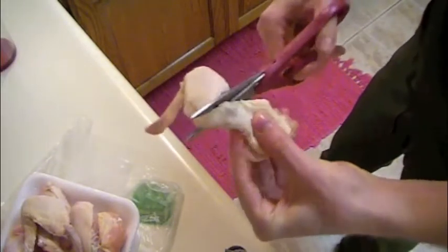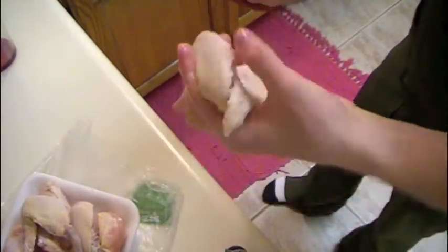First, get a pack of chicken wings and cut them in half across the joint, separating the wing from the drumette.